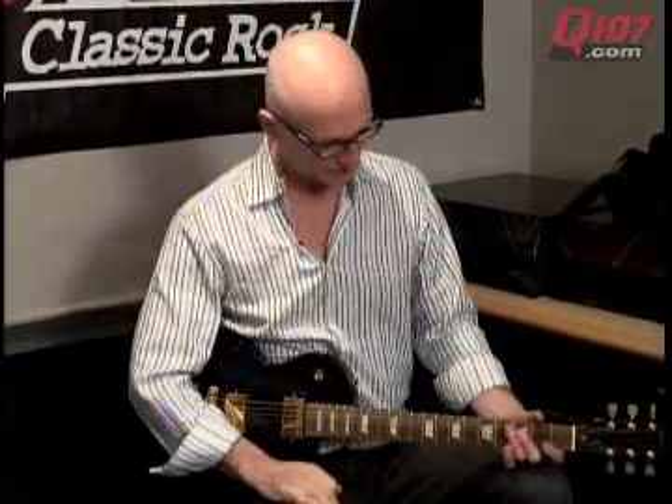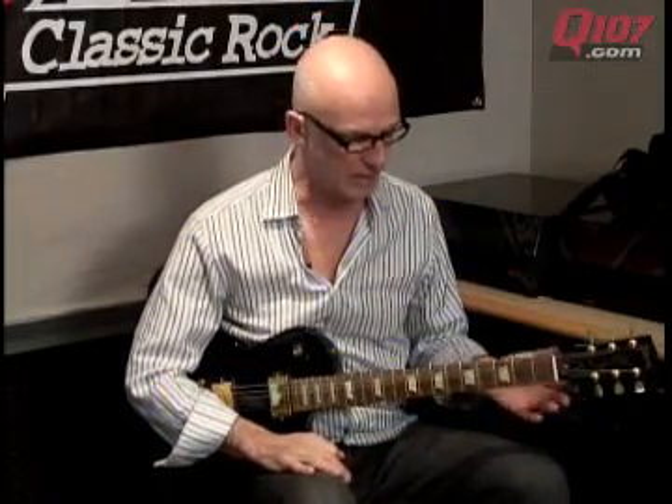Welcome back to Q107.com for a lesson. I've been showing you a lot of chords and how to tune and stuff like that, so I thought I'd get back to some fun. This is kind of a good one — maybe at a party, people don't even know you play the guitar, and then you can just do this riff. What's really cool about this riff is you can just insert any lyrics in between.